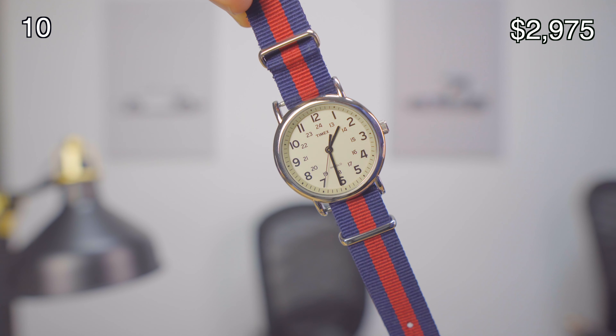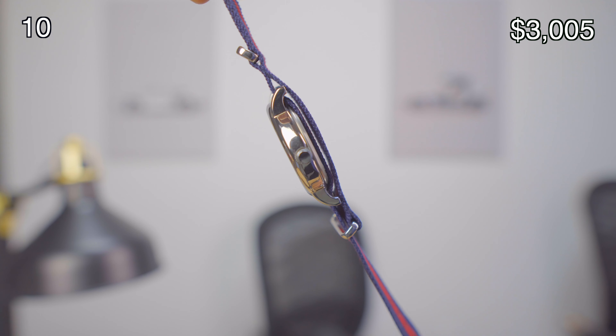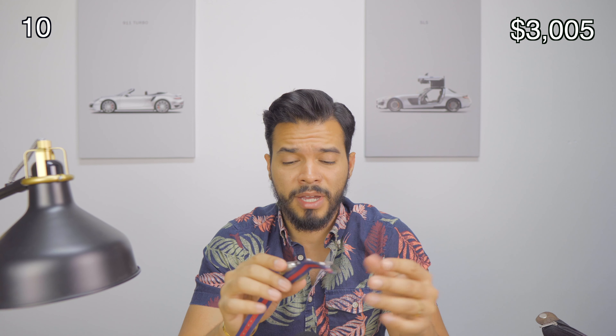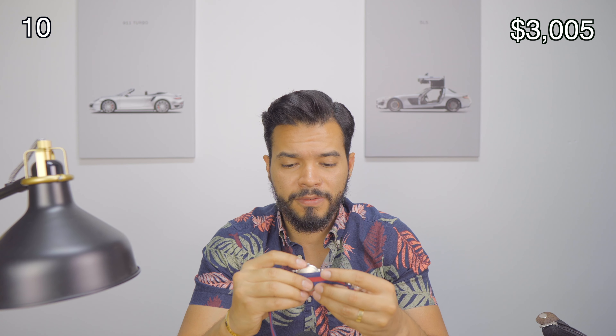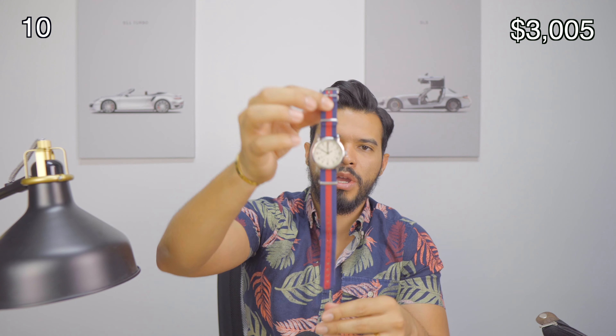Of course I also have a Timex Weekender. This is your best bang for your buck — you can get these for around $30 for the basic one and up to around $60 with chronograph and all that. This one has no date, just the time, and if you press the crown it actually lights up so you can see the time at night. I have it with a NATO strap — it looks clean, cool, and simplistic. You can change NATO straps and it will completely change the look of the watch.